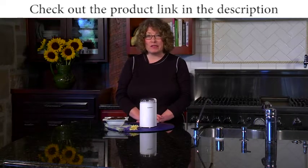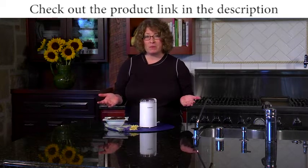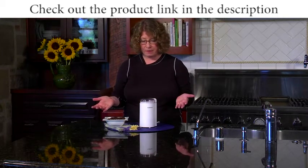Hi, I'm Mary Rogers and this is the Cuisinart Coffee Grinder. It's really great to grind your beans right before you brew your coffee to get the best tasting coffee possible.